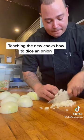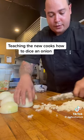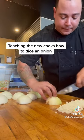When I go this way, see how much cleaner it is? Look at that dice. Night and day. I'm not destroying the onion.